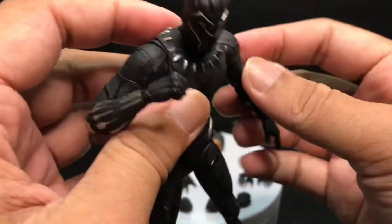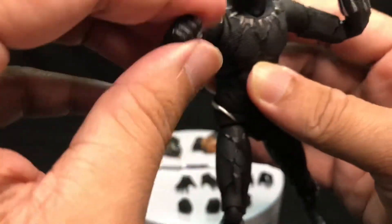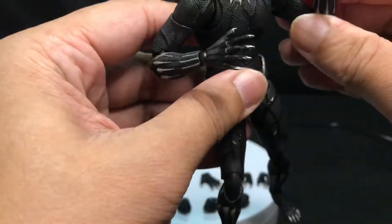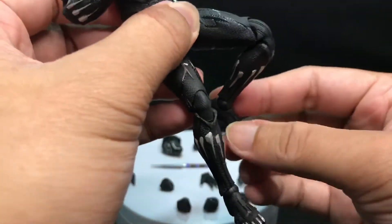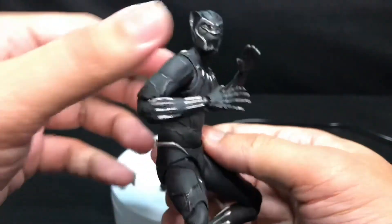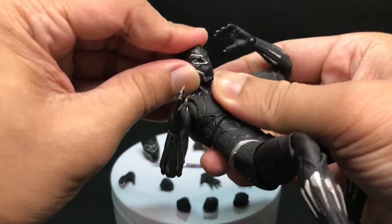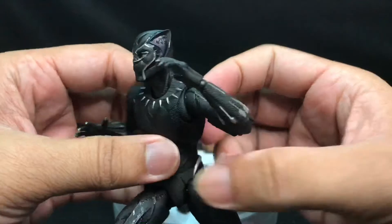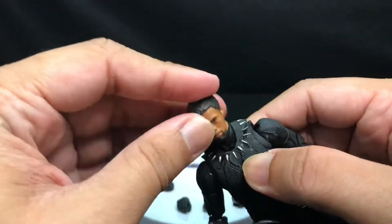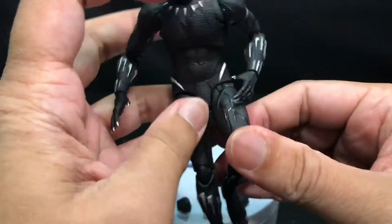Mafex has a history of loose-type joints, but as they go forward with their design, the QC issue is getting better. There are no serious QC issues with this one. So yeah, you can get him into very dynamic poses. And if you want to change the head, it's pretty simple — just like that. And if you want to change to the Chadwick Boseman head, it's pretty easy — just pack this in. There it goes.